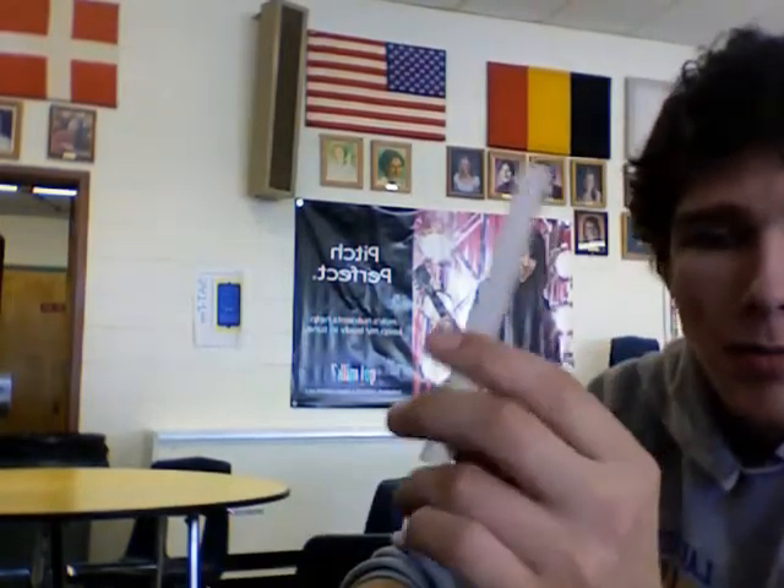Hey guys, TechRax13 here. I am going to teach you guys how to make a plastic tube and eraser rocket. I got bored so I decided to make one. Now what you're gonna need is a bigger tube — I'm not sure about the measurements — and then a longer smaller tube so they can go together like that. You also need two erasers; you could probably use more but I'm using two for today.